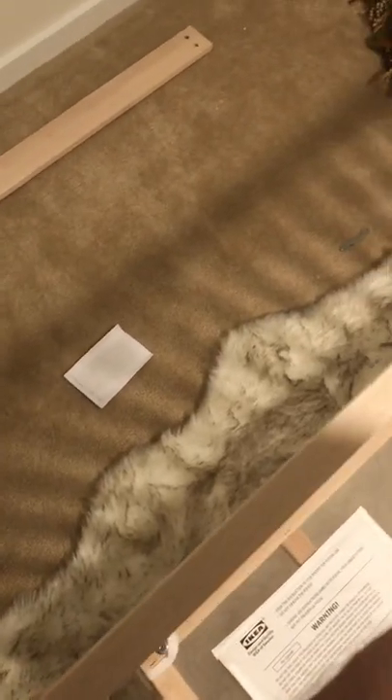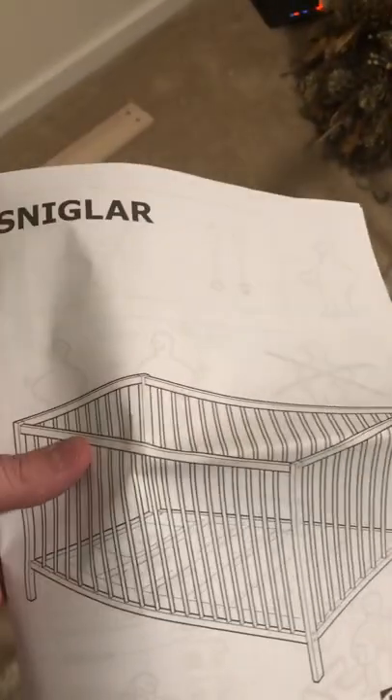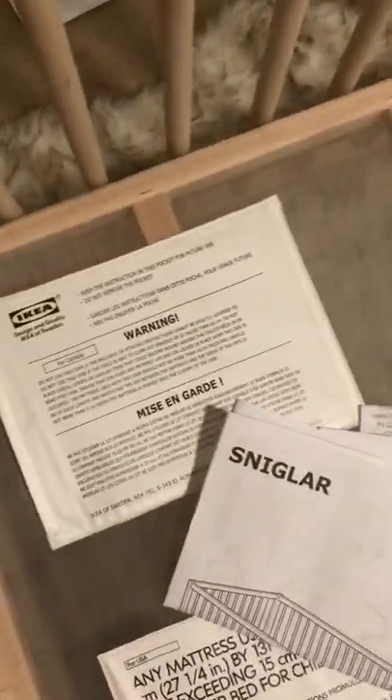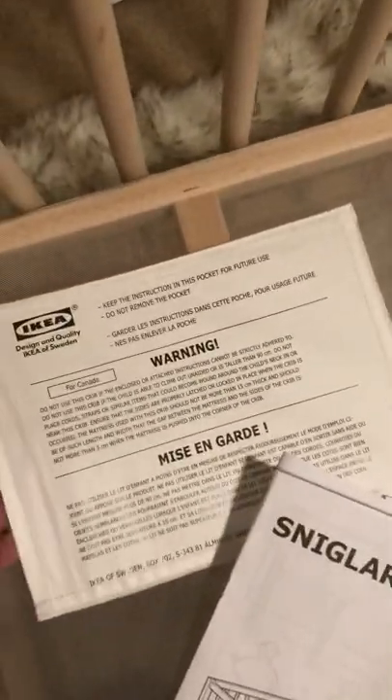That manual is going to tell you everything you need. There are some items that shouldn't be included or should be put in the big box. First thing you do, just go right here — that's where our manuals are going to be.